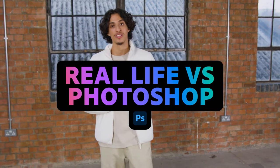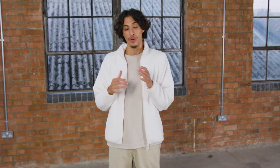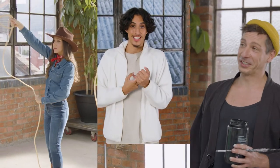What's up, everyone? It's Amazian. I'm here with Adobe today to show you that everyone can Photoshop, even me. And I'm going to do that with the help of a cowgirl, a painter, and a stylist.